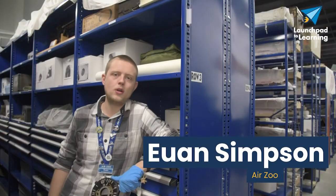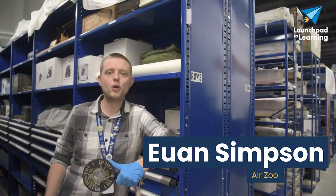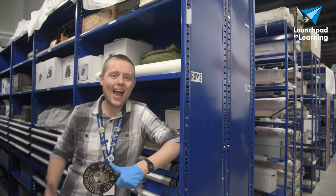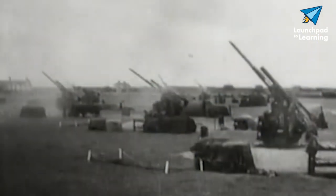Hey guys, it's Ewan with the Air Zoo. In parallel with the development of using aircraft as military weapons was the development of anti-aircraft weaponry, or AA weapons.